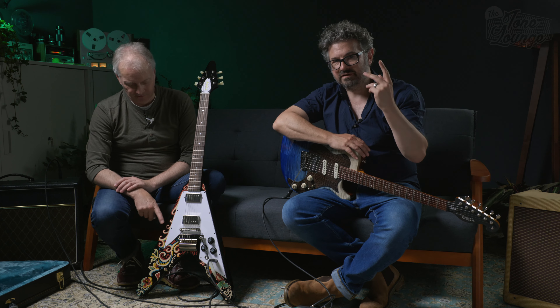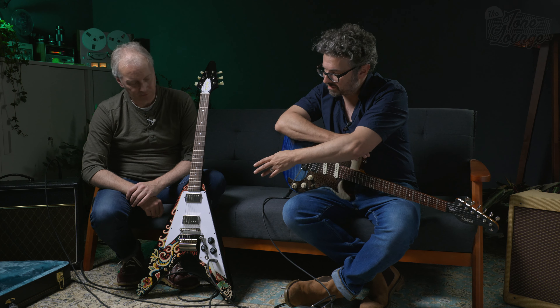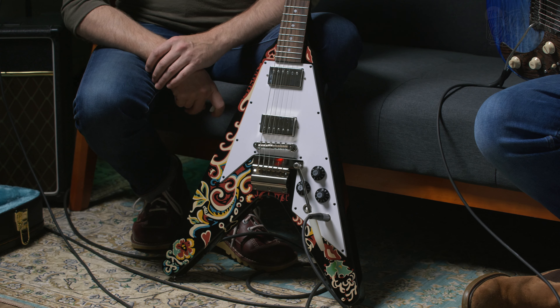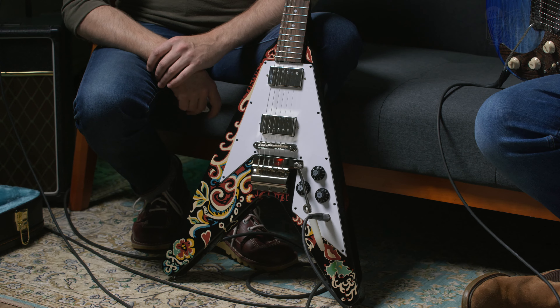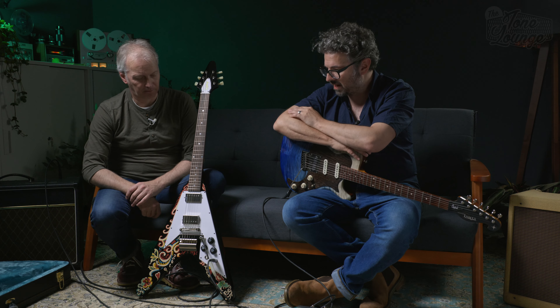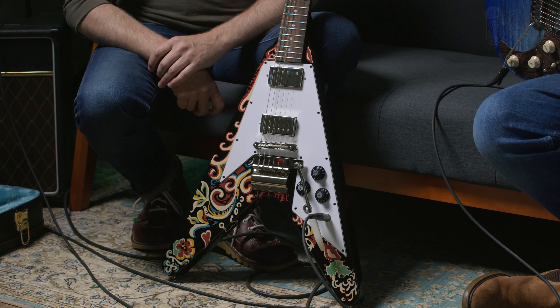The real actual Flying V that Hendrix had didn't have the artwork on it anymore, because somewhere after Hendrix had it, it had been refinished. To recap: it started sunburst, Jimi painted it ebony black, it received artwork on top, then it was refinished again — only traces remained under the scratch plate. Gibson then took a close look at the guitar and made a limited run of high-end copies. Fast forward to 2024, as part of Epiphone's top tier 'Inspired by Gibson' range, we now have this — the Jimi Hendrix Love Drops Flying V.